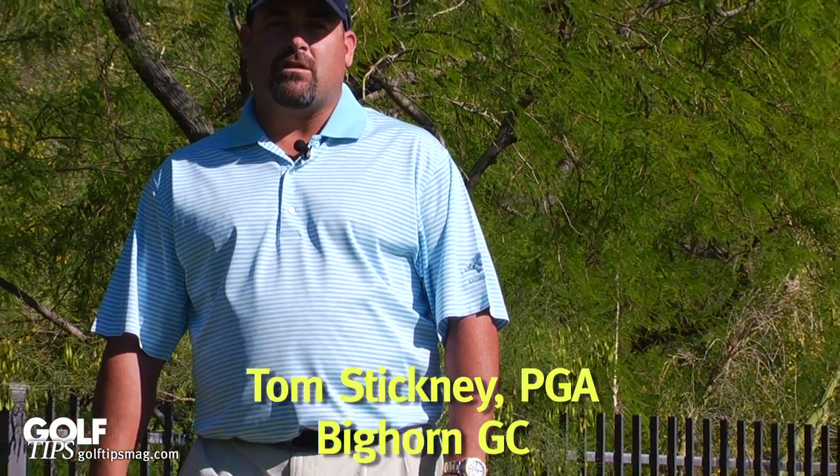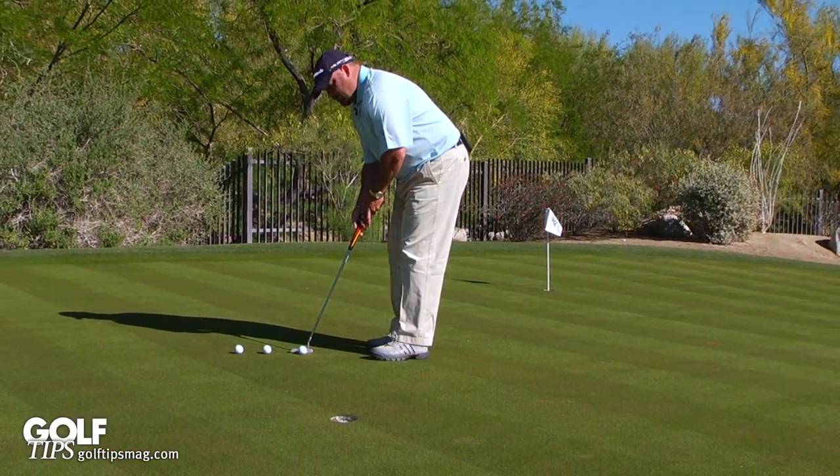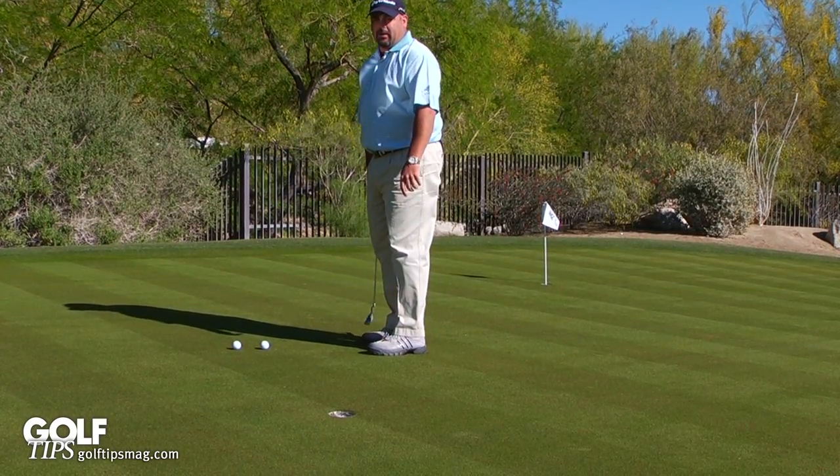Hi, I'm Tom Stickney. We're here at Bighorn Golf Club. How many times does this happen to you? A little short putt for all the marbles and you go, hi-yah, and you hit a bad putt.